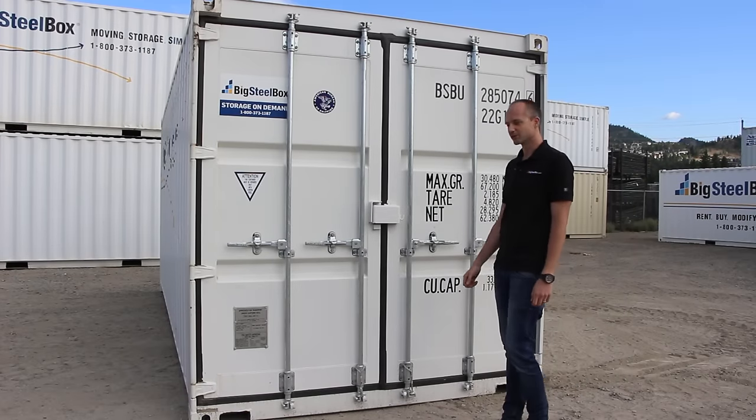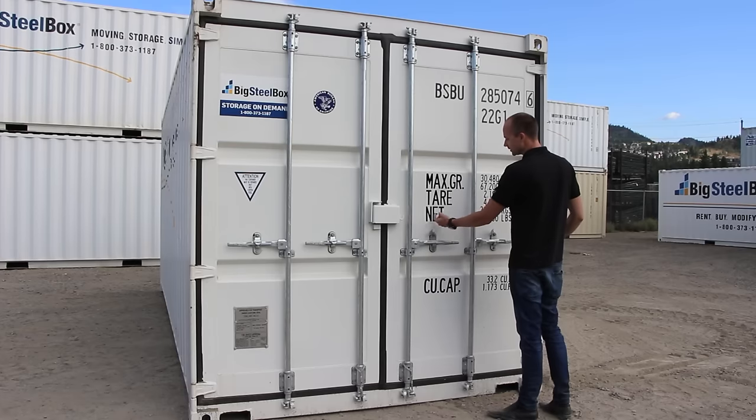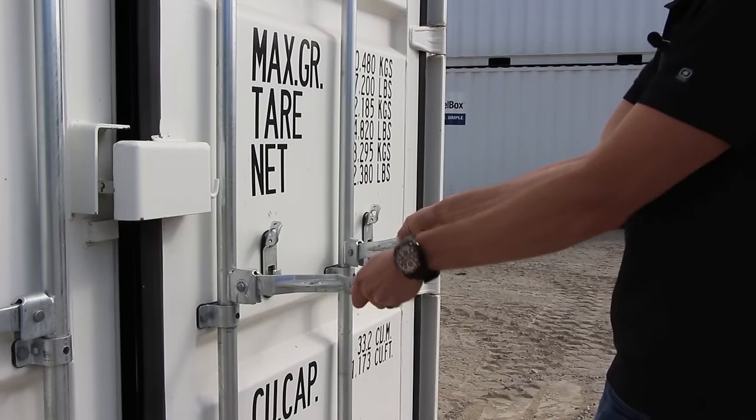Opening a Big Seal box is simple, so it requires a few easy steps. First, lift both latches above the handles, then pull both handles at the same time to release.